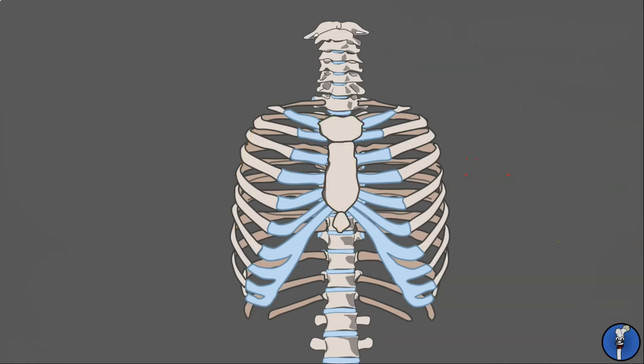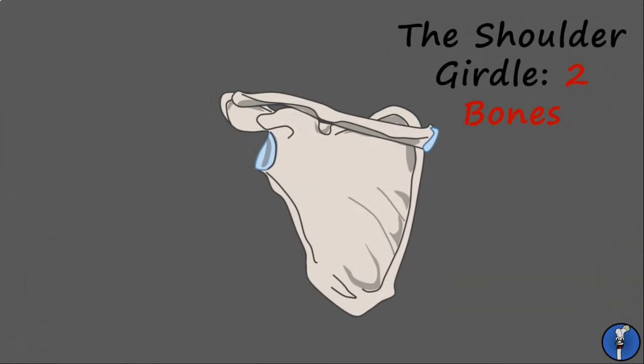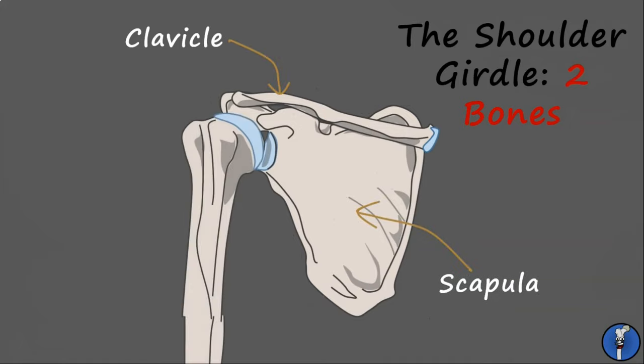Joining onto the most proximal part of the upper limb is the shoulder girdle. This is composed of two bones only — the collarbone, or clavicle, and the shoulder blade, or scapula. These serve as the only point of connection between the upper limb and the axial skeleton.